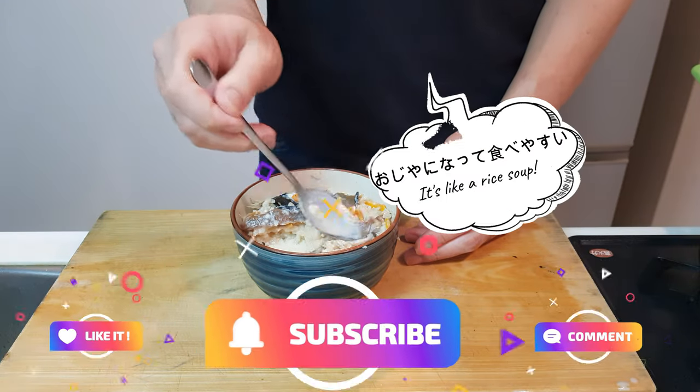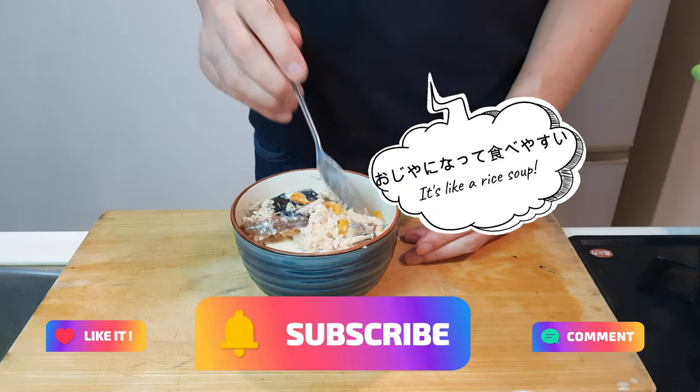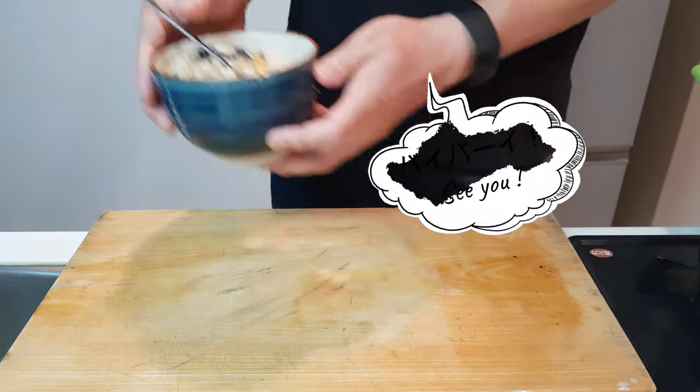But like, subscribe, maybe leave us a comment down below, and we'll see you soon. Bye bye!